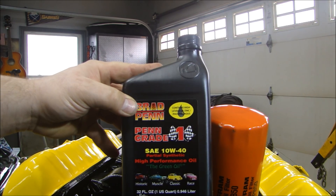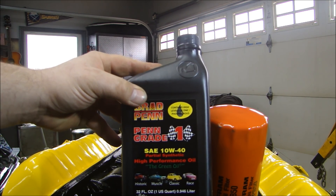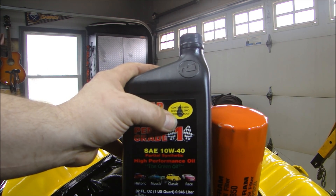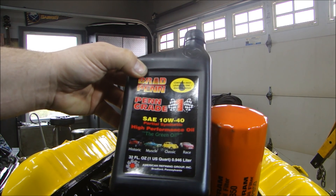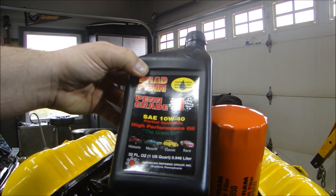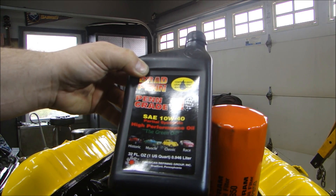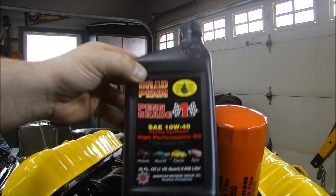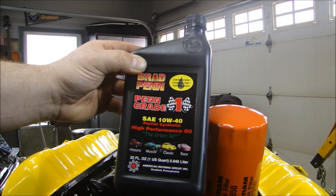First thing you do is fill up with oil. I'm using an SA 10W-40 — this is the Brad Penn Penn Grade Racing Oil and it contains zinc and phosphorus for engine break-in. This is important when you have a new cam and lifters; you want them to set properly, and it also helps the bearings. Even though the bearings were coated and the parts were coated internally with engine assembly lube, use this oil on start-up and break-in and it helps break in the engine.